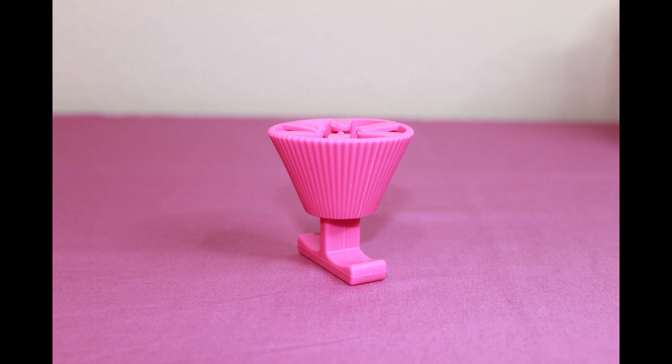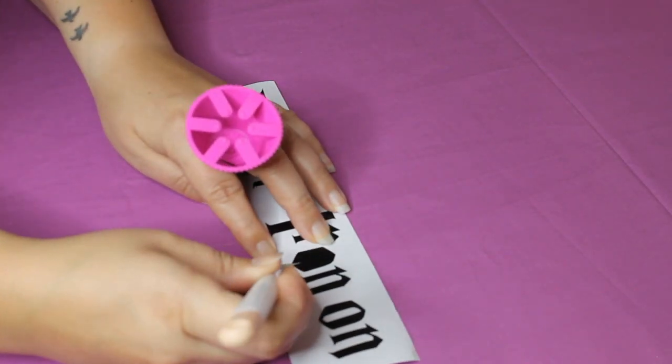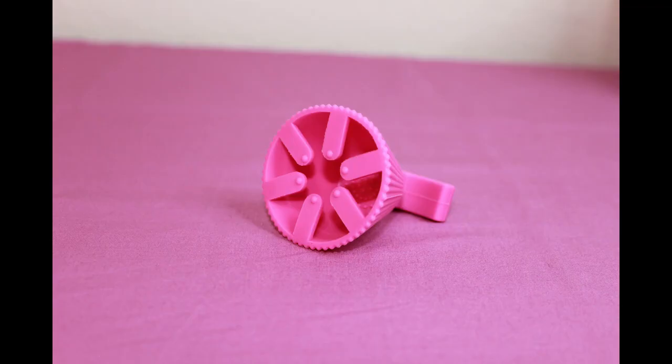This tool is great for catching all of those pieces of vinyl that won't come off the picking tool. Here is a clip to show you how I use it. You can find this in the nail polish aisle at Dollar Tree.